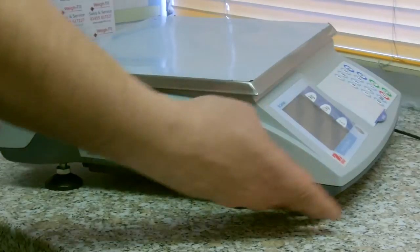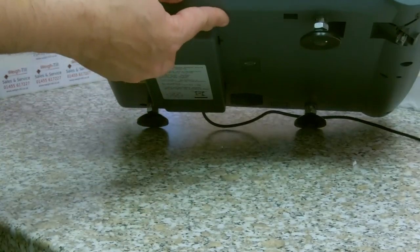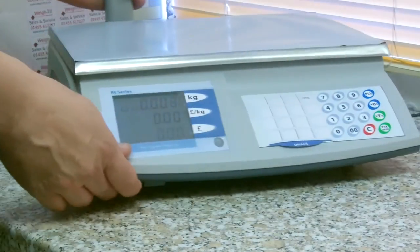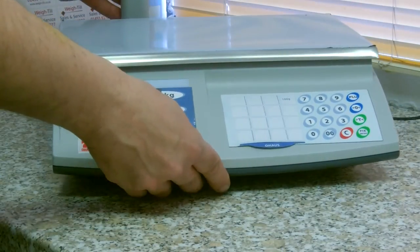This is a trade approved scale, approved by weights and measures. It is perfectly legal for trade, unlike a lot of other machines that are currently on the internet at the moment.